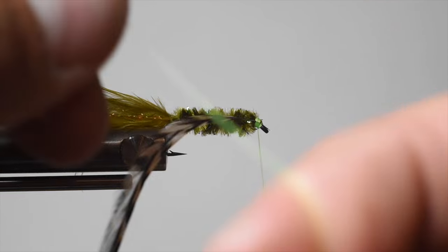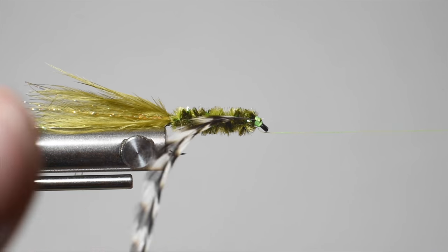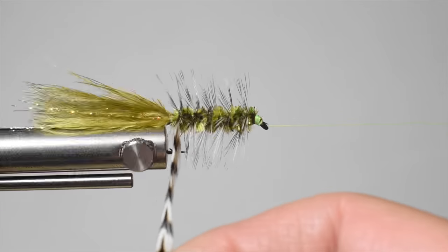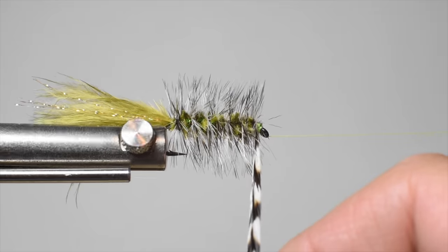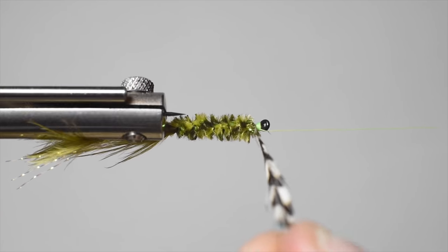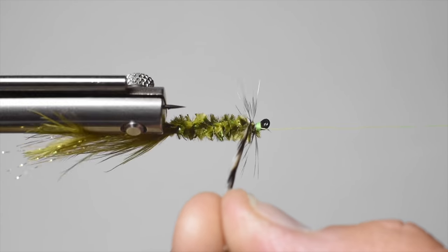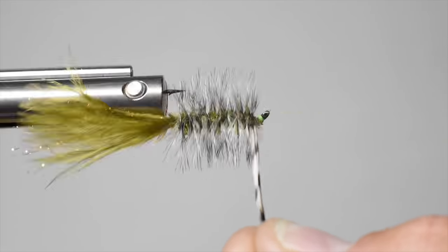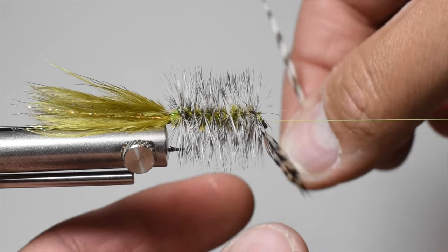We're going to use the rotary function — just half hitch, I'll do a double because I've had some come undone. Put your bobbin on the holder. If you don't have a rotary vise, just palmer the hackle up and down. I kind of twisted it at the start — let's undo that. The advantage to having good hackle is you can always undo it as long as you tied it in securely. There we go — that looks better. You can see now the fibers are mostly going back rather than forward.